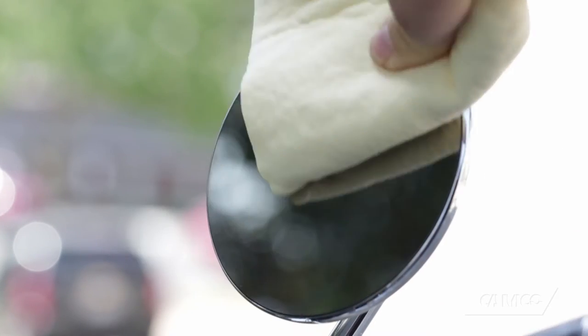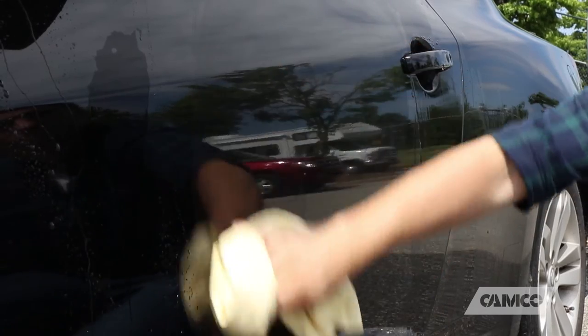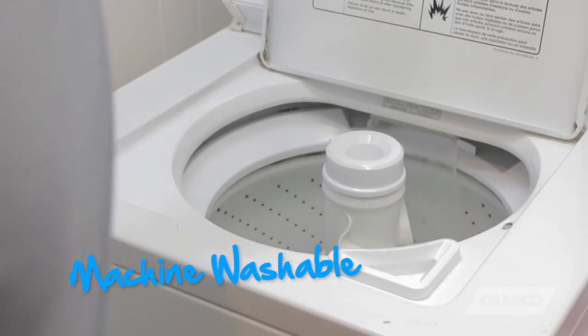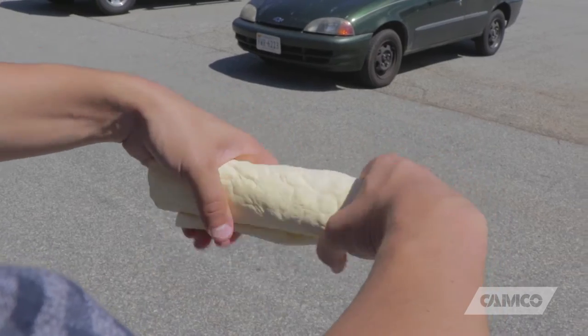Camco synthetic chamois is perfect for lint-free and streak-free drying results on any surface. Periodically machine wash the chamois to keep it clean, smelling fresh, and absorbing effectively.